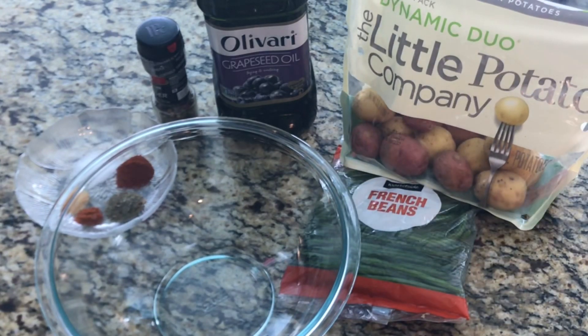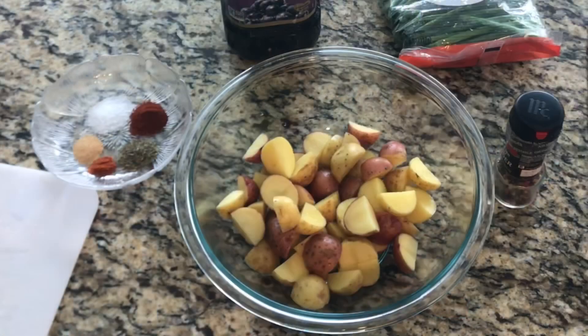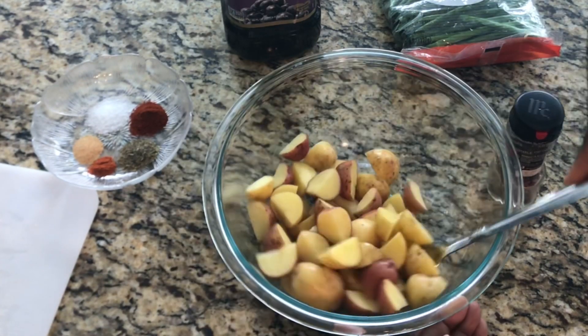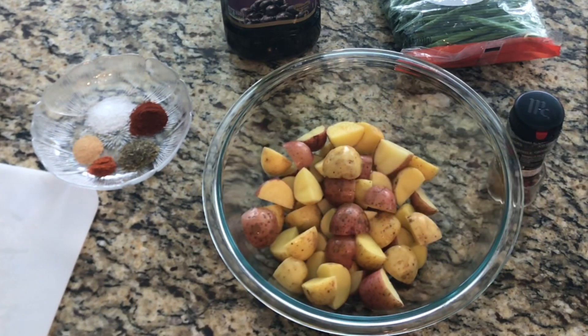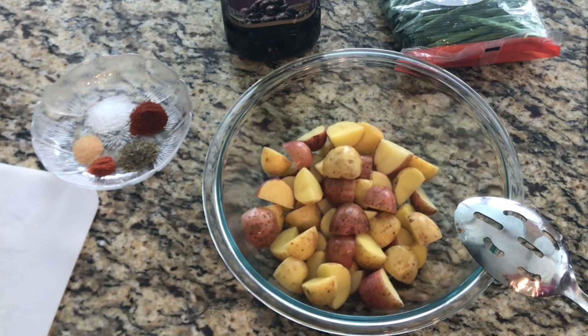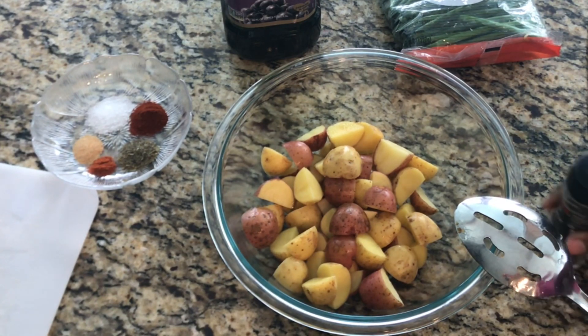I'm going to go ahead and wash them, get them cut up, then come back and show you what I do next. I went ahead and cut up our potatoes, trying to get them into equal parts. This should be enough to serve about four people.